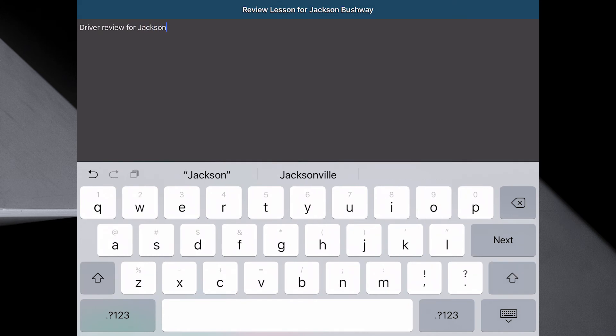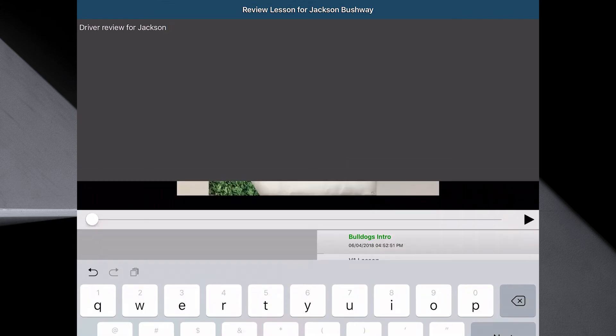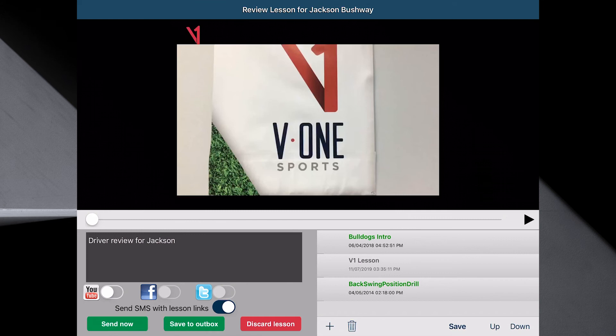Keep in mind the platforms we support are Windows, iOS, and Android — your student should really not know where it came from. We also covered adding drills and introductions. Notice I've got an introduction and I've also added a drill. You can position these however you want. When you're done, you simply send — send now. If you're not connected to the internet, that's okay; you can save to the outbox and it will send when you're connected.